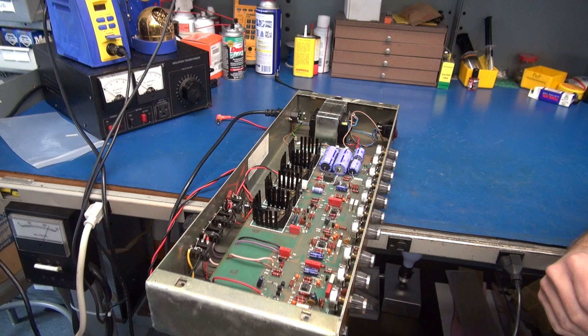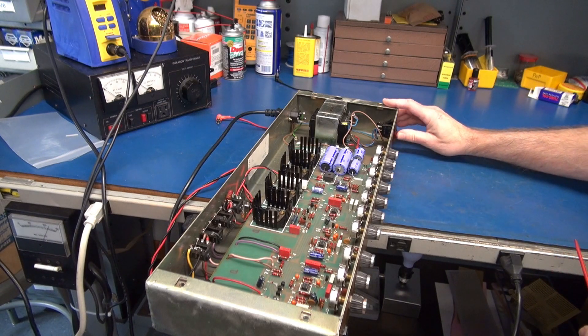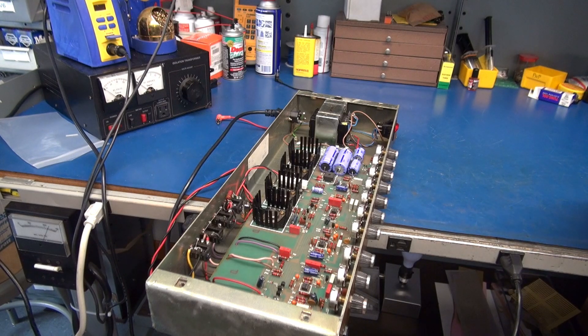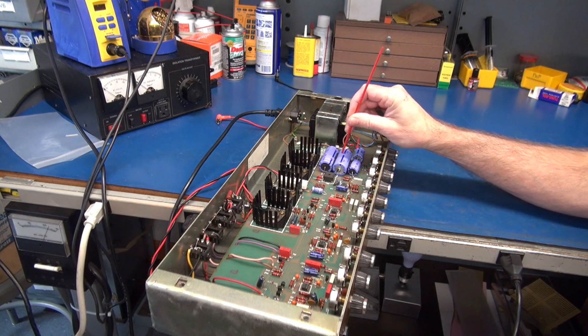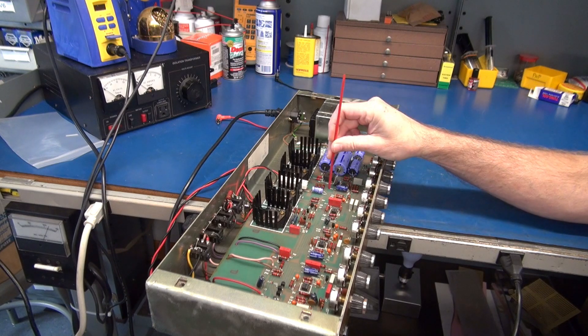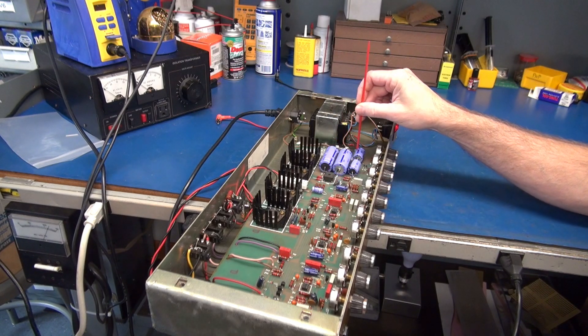I'm going to fire up the amplifier. If I see any signs of smoke I'm obviously going to turn it off. Doesn't that sound lovely? It does have some low-level hum. A lot of crunchies, mostly in the power supply area.